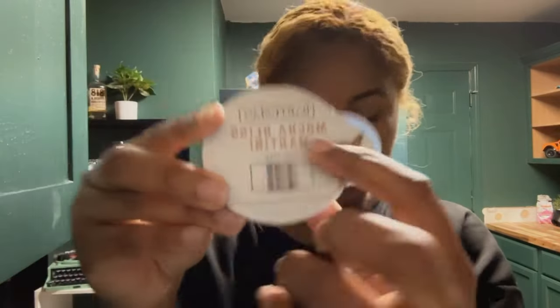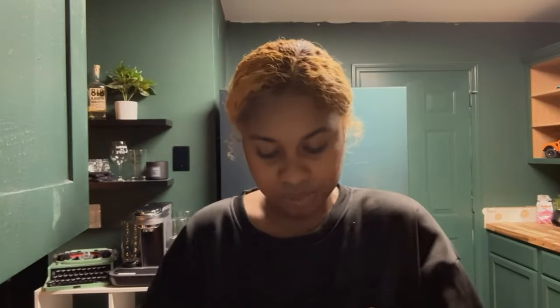So now we're going to go ahead and operate the Bartesian. The one that we're doing today is going to be the mocha with martini, and then if you see here it says 'load vodka,' so that's what we're going to do. We have two of them — one for me, one for Tyler.